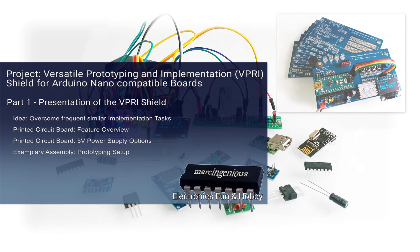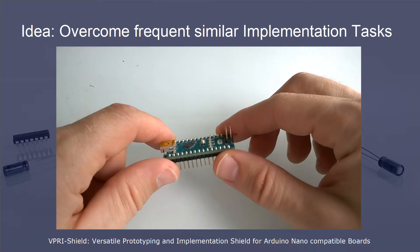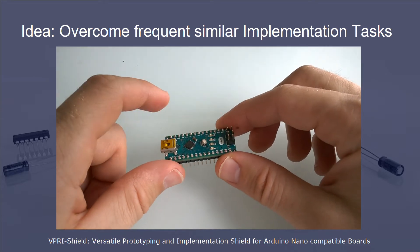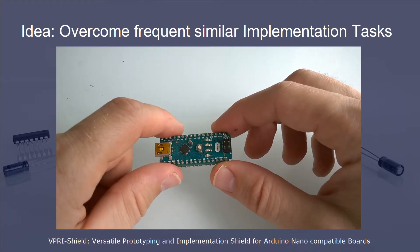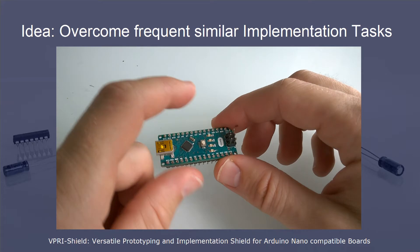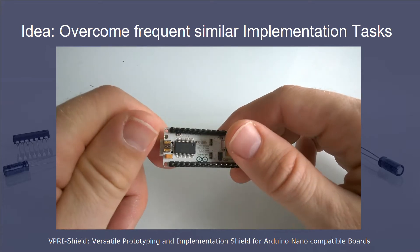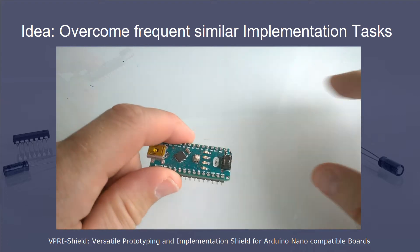Welcome to my first YouTube video series. In the last time I experimented a lot with electronics and the programming of microcontrollers, especially in the world of Arduino boards. Having made some interesting experiences, I have the desire now to share some of them. In my hands you see my preferred board — it's an Arduino Nano board. In this video series I want to present my last build.